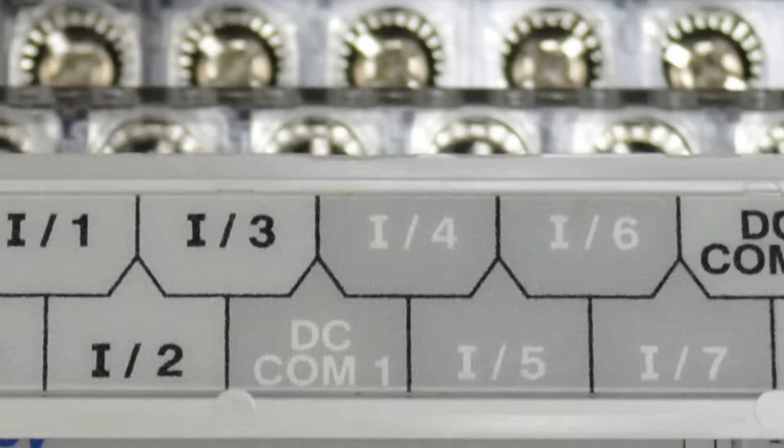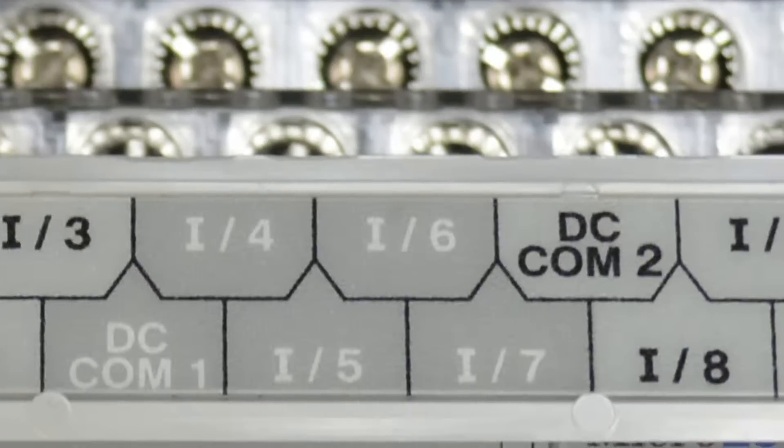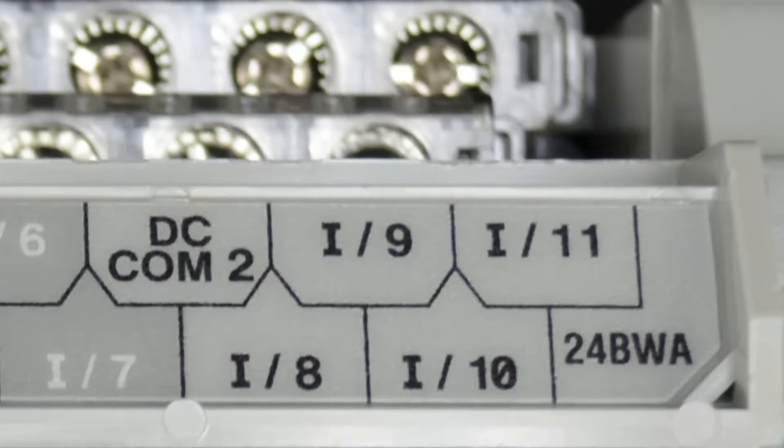As we move farther to the right, we can see we have the same thing with inputs four, five, six, and seven, as they all share comm one. And farther to the right, inputs eight, nine, ten, and eleven all share comm two.